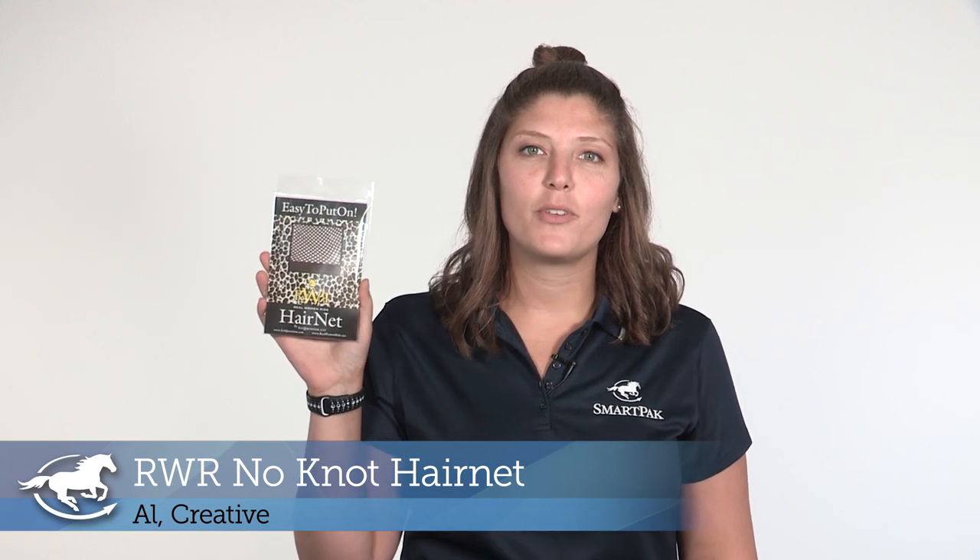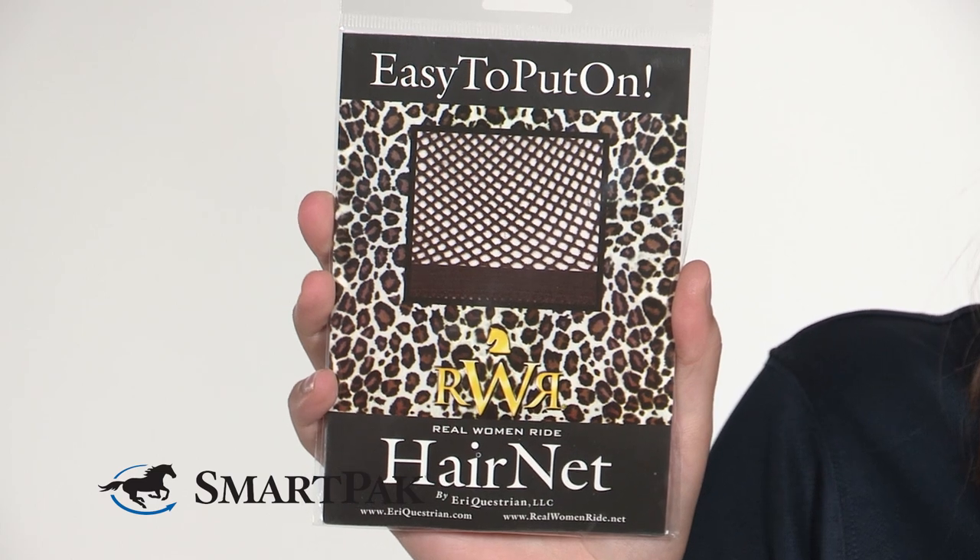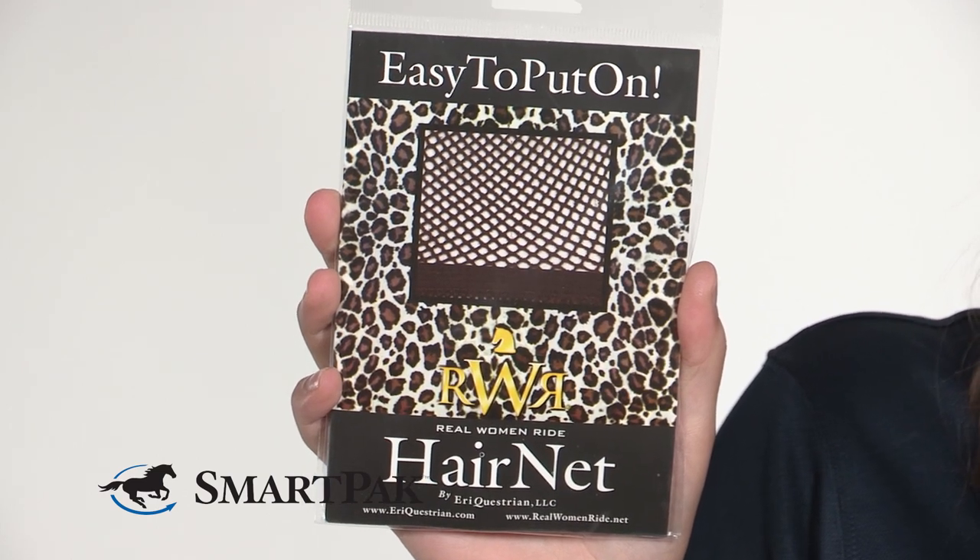Hi, I'm Al from Creative and today I'm reviewing the RWR No Knot Hairnet. I recently cut off a lot of my hair and I was looking for a new way to contain it while I was riding.